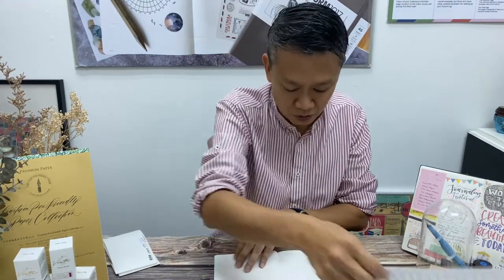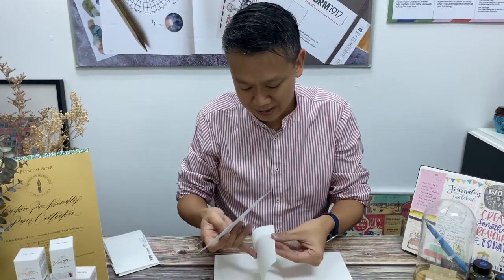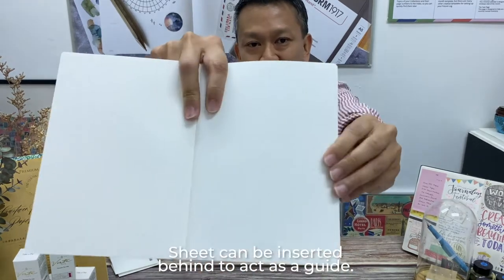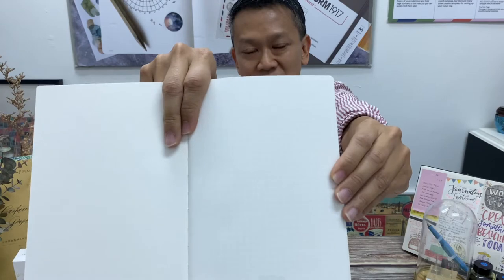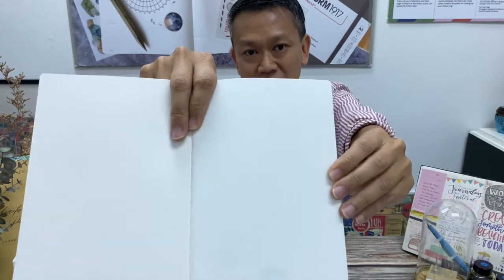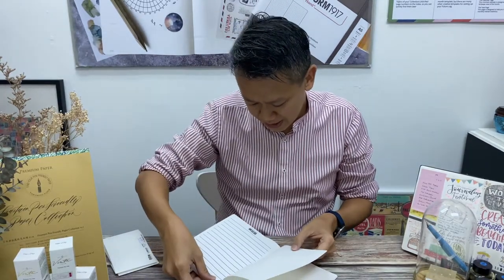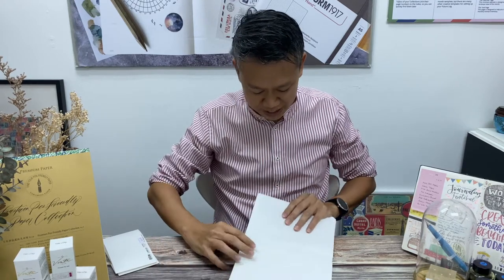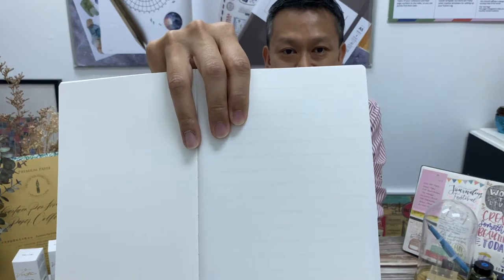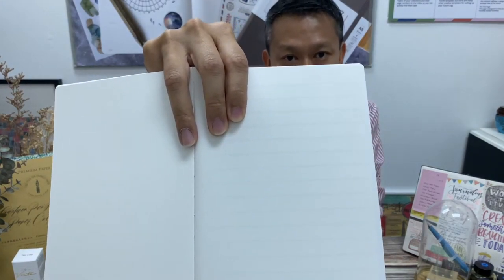So the plain — what you can do is use the guide and then put it underneath. Those who are using it, whether for Chinese characters or as a grid for drawings, you can see it works pretty well. You can still see through it at 83 GSM. And of course you can use it on the other side. For those who have bigger handwriting and like the 12mm grid, you can see for yourself. Later on maybe I'll do an actual writing test.